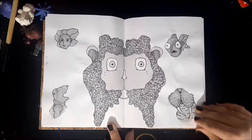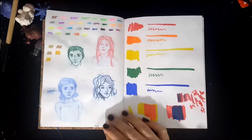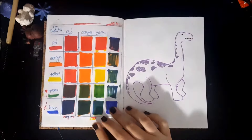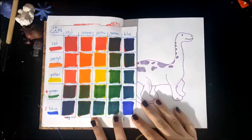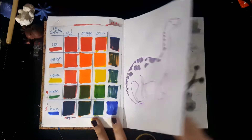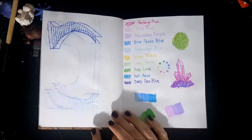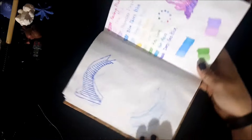I did the blot challenge thing where you put watercolor or something on the paper, let it dry, and then turn it into something. I just really like how they all turned out. This is a color swatch for some new markers I got, just to see how they played with each other. I have a lot of swatches in here also because I got a lot of new art supplies in the time that I was using this sketchbook.